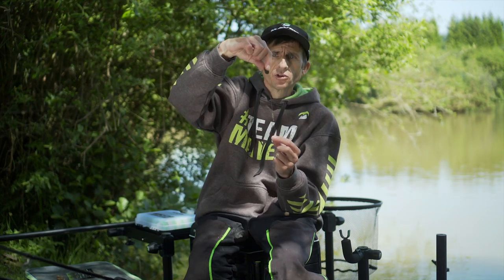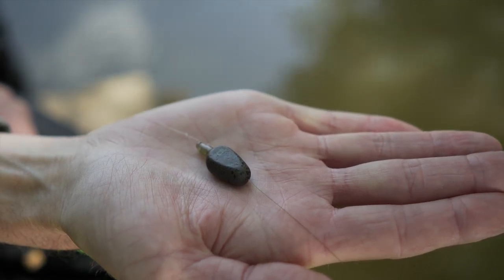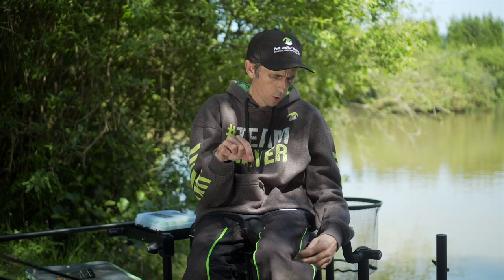The flat design means that if you're fishing up to islands, on a ledge or anything like that, that nice little flat lead will help you hold it. Nothing worse than chucking a bomb and it starts rolling down a ledge when you don't want it to. You've also got the nice camouflage finish to blend in with the majority of these commercials in the cloudy water.